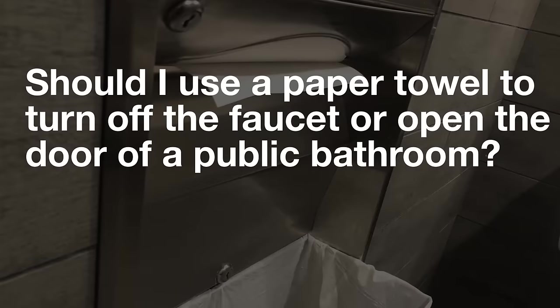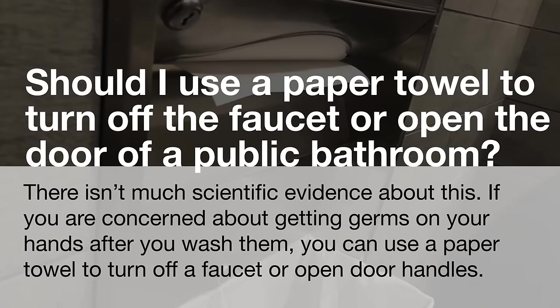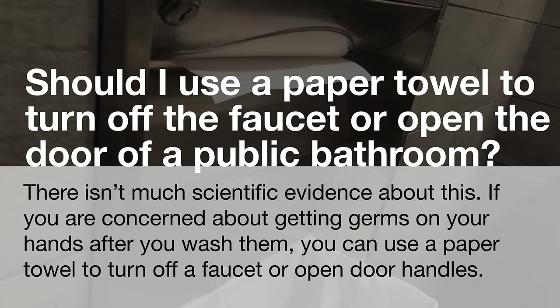Should I use a paper towel to turn off the faucet or open the door of a public bathroom? There isn't much scientific evidence about this. If you're concerned about getting germs on your hands after you wash them, you can use a paper towel to turn off the faucet or open door handles.